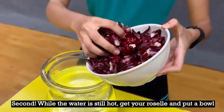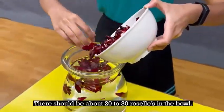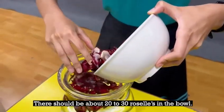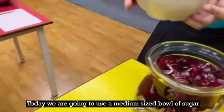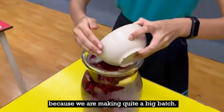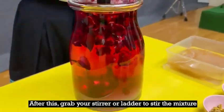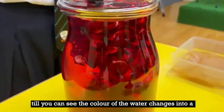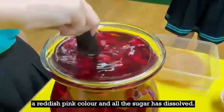Second, while the water is still hot, get your roselle and put a bowl of it into the jug. There should be about 20-30 roselles in the bowl. Not long after, it's time to put your sugar in. Today we're going to use a medium-sized bowl of sugar because we're making quite a big batch. Grab your stirrer to stir the mixture till you can see the colour of the water change into a reddish-pink colour.